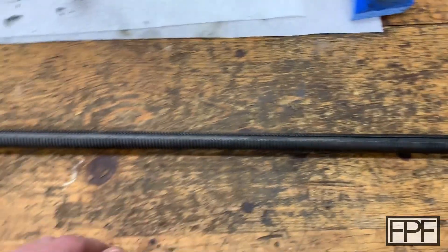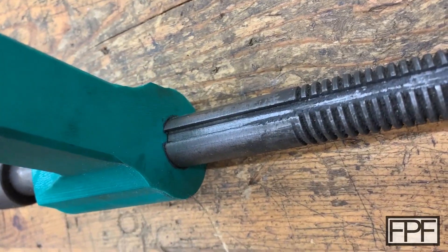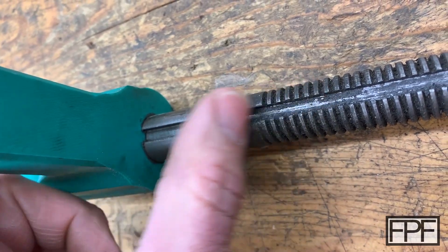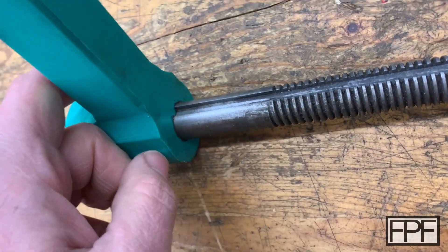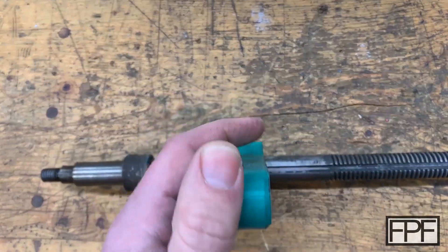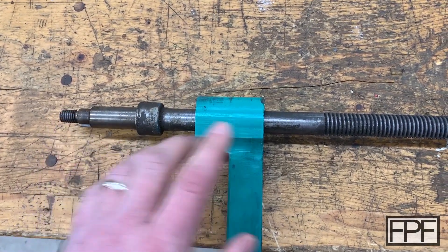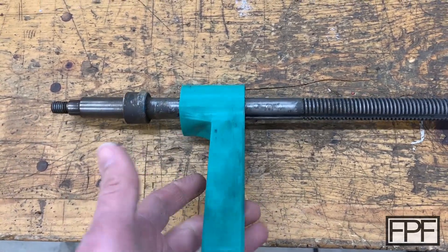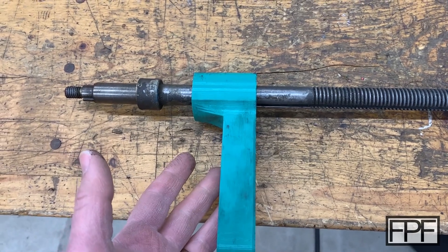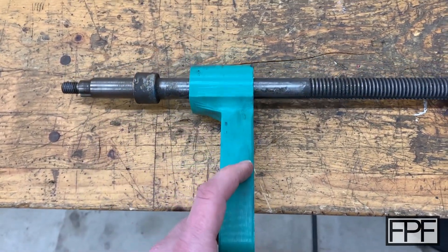Now maybe you guys are already guessing what I did. I designed a tool that has a profile that slides down the rod and has a piece that fits into that slot — that keyway that's cut all the way down the shaft. And honestly, I didn't think this was going to work. Well, initially I thought it was going to work — like, oh Rich, this is a great idea, let's do this. And then I printed it and put it on here, and the amount of torque I was putting on this piece as I was holding the bolt on this end — I thought this is definitely going to break. But it held up, and it was more force than you would use to remove the lug nut on your car to break it loose. And it held up with no damage whatsoever.